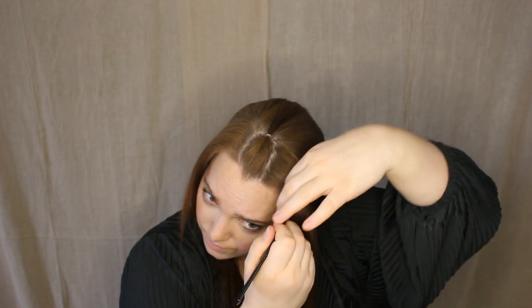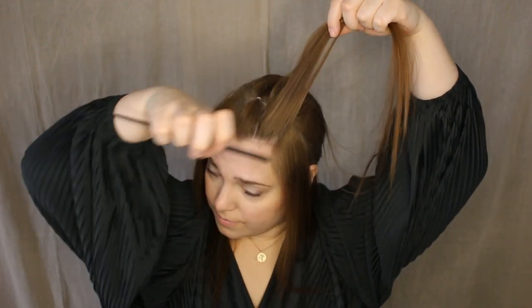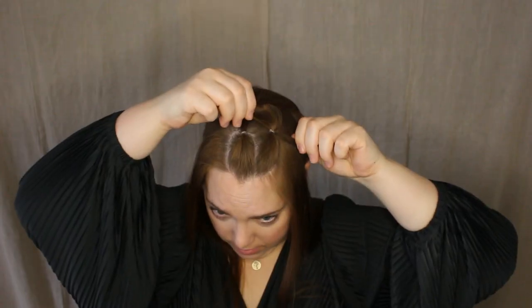Repeat this with all seven sections. Make sure all the parts have the same amount of hair and their hair elastics are placed right beside each other.